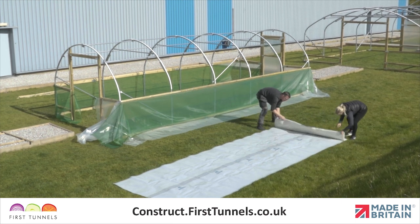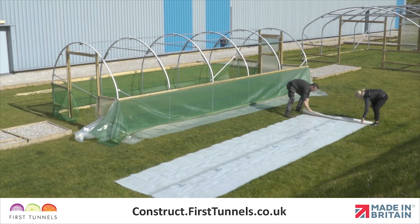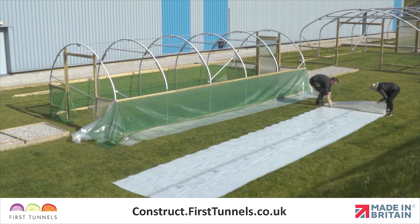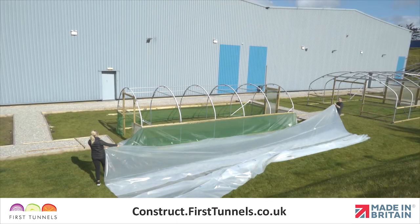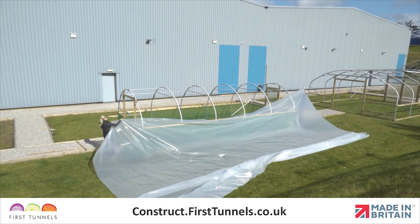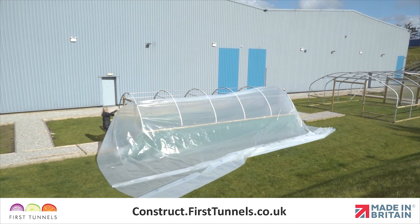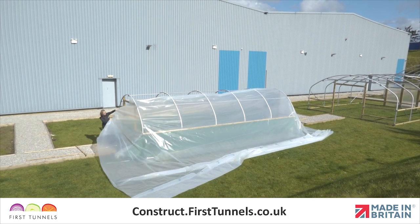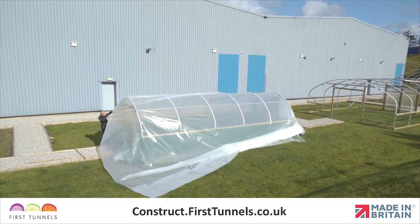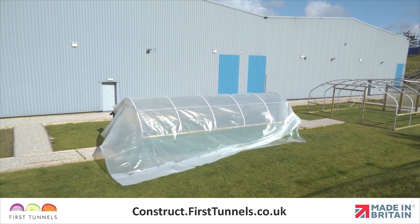If you have enough room, roll the cover out down the length of your polytunnel. Each face of the polytunnel sheet is identical. There is not a right and wrong side when choosing which face goes on the inside or outside of the structure. Loosen the folds of the polythene cover. With one person at each end holding a corner, pull the cover taut and begin to slide the polytunnel cover over the hoops. From the corner of the polytunnel structure, walk across the width to the corner hoop. The cover should slide up and over the hoop smoothly.